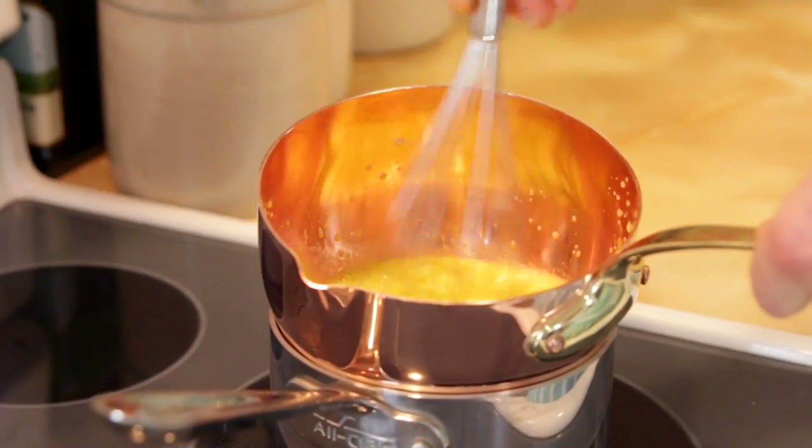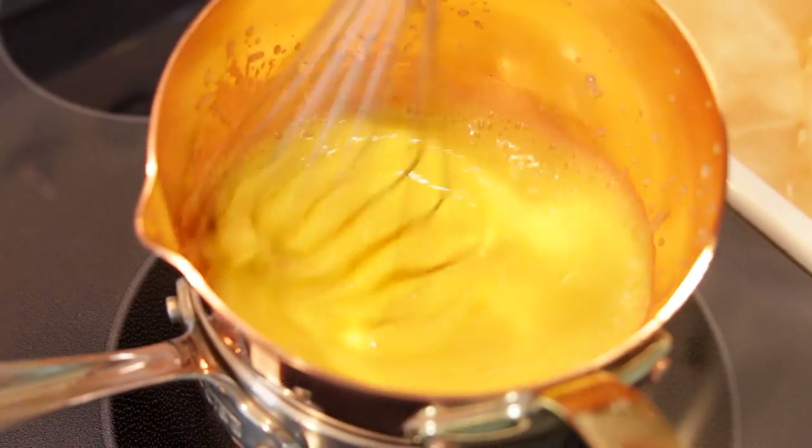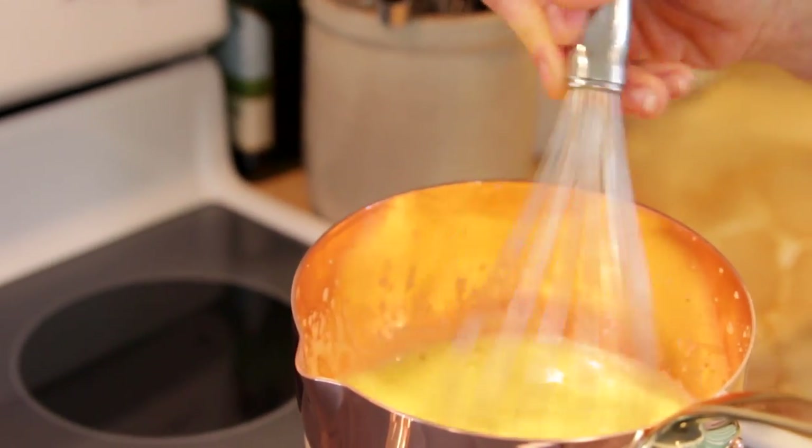Just place the bowl right on top of the simmering water and whisk it constantly. You're just going to keep whisking this, adding air, making it frothy until it reaches 160 degrees. At this point the eggs are going to be cooked and the mixture is really going to become a lot thicker and almost like a luscious sauce, which is exactly what we want. This is so delicious — easy, delicious, need I say more?